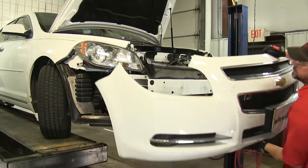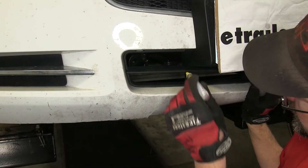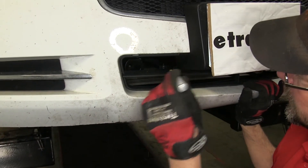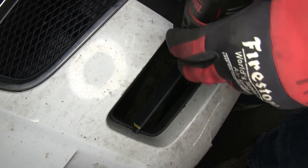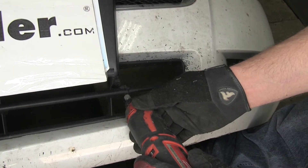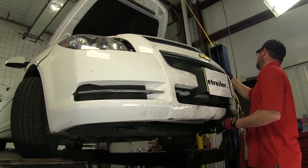Next, we'll reinstall the front fascia. As we set it back into position as closely as possible, we'll need to mark the cut-out section of the lower fascia to make room for the base plate. We'll use our paint marker to mark the sections, and then we'll use our rotary tool to cut it out. Now, with the necessary trimming completed, we can go ahead and reinstall the front fascia.